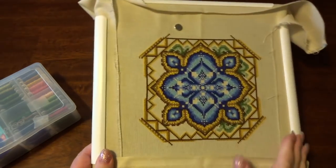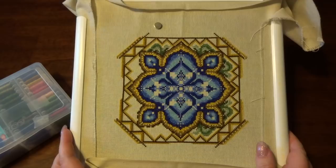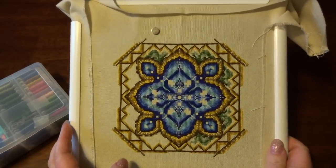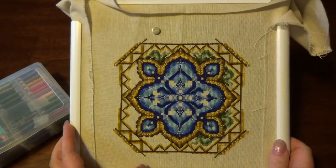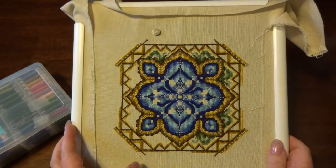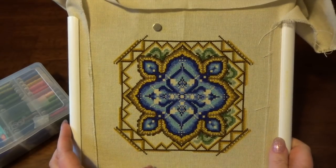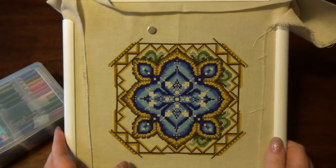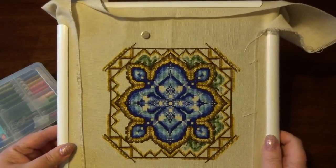Currently, I guess you could call this a work in progress, or a WIP. I am actually doing my very first Chatelaine. I have owned this pattern — the Watergarden pattern, which is Chatelaine pattern number 22 — for a good 10 years or more. And it's just been sitting, being ignored, unfortunately, because I was too intimidated to really ever do it.